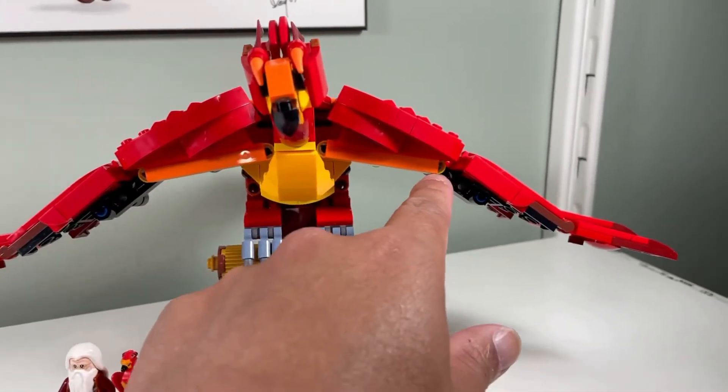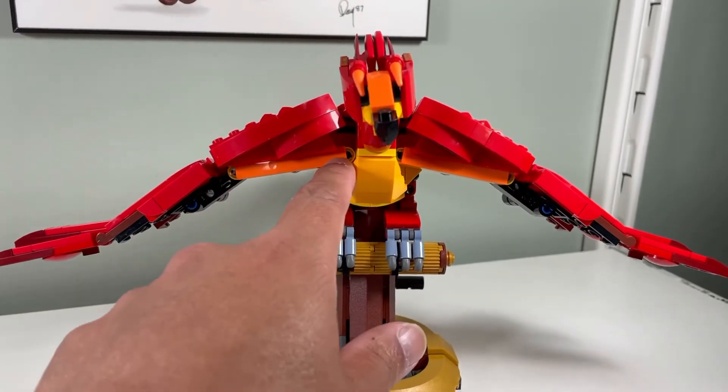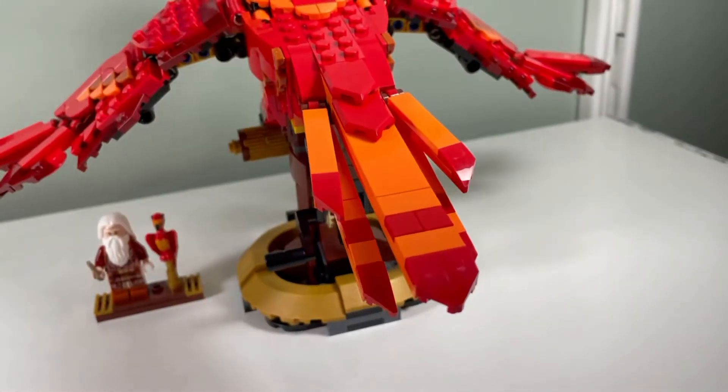I don't like this orange part - it's kind of too blocky for me, and you can also see some of the Technic beams behind it. I do like the tail though; you can kind of shape it whichever way you want, so the tail looks nice.